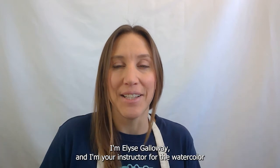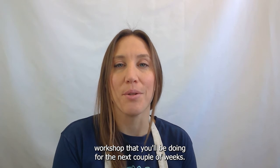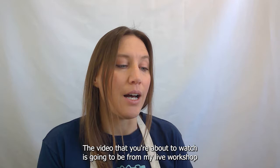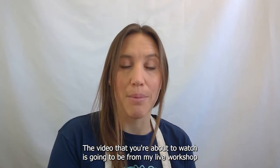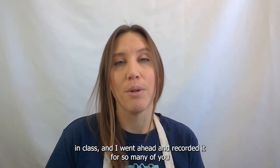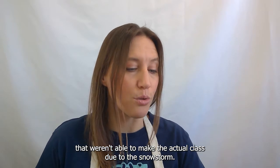Hi guys, I'm Elise Galloway and I'm your instructor for the watercolor workshop that you'll be doing for the next couple of weeks. The video you're about to watch is from my live workshop in class, and I went ahead and recorded it for so many of you that weren't able to make the actual class due to the snowstorm.